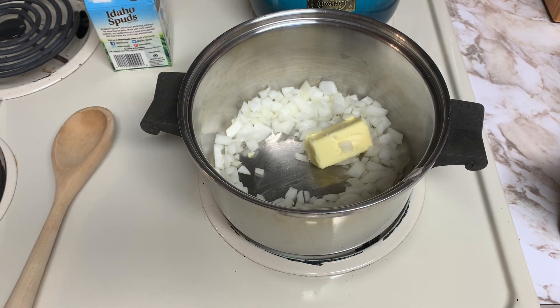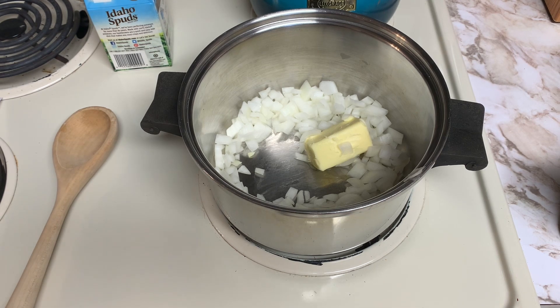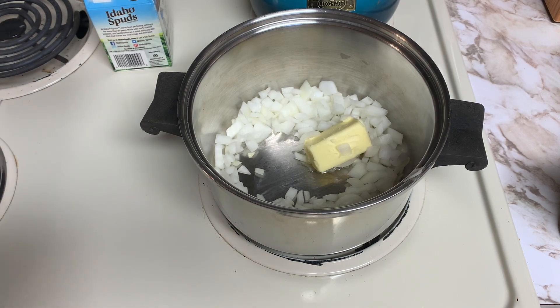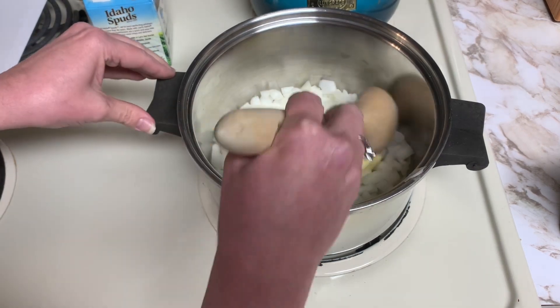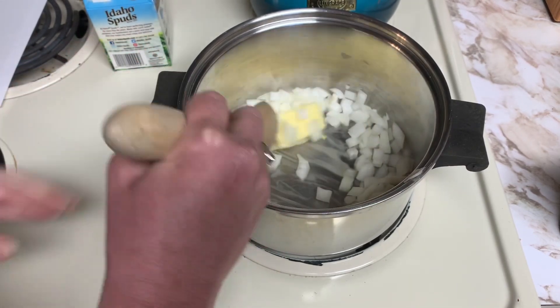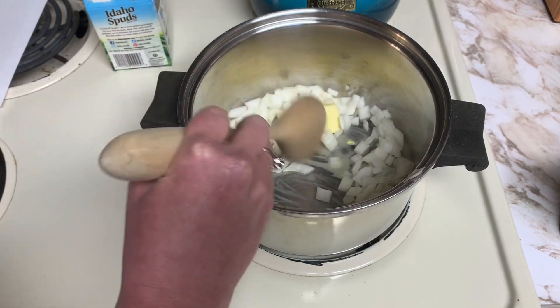The other ingredients we need to add are a half a can of cream of chicken soup and one can of chicken broth. I wasn't sure what to do with the rest of that can of chicken soup, so I ended up just adding the full can. For this soup it will not be a problem at all — it's just going to make it a nice, creamier, a little bit thicker soup.